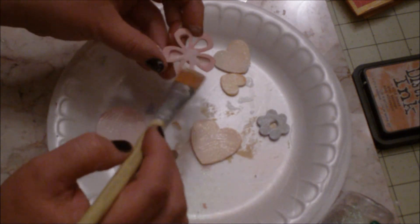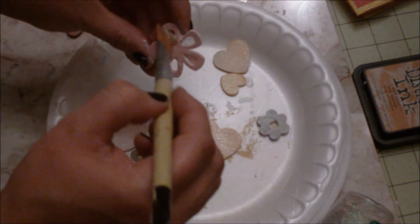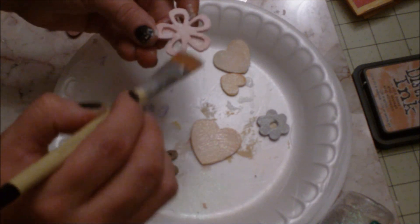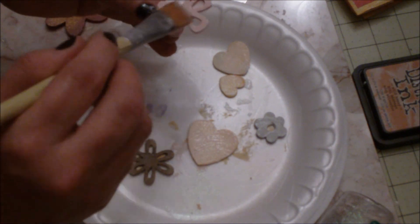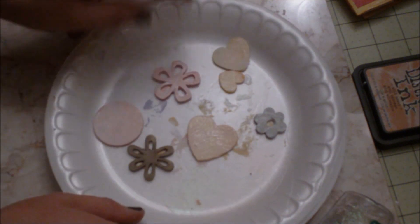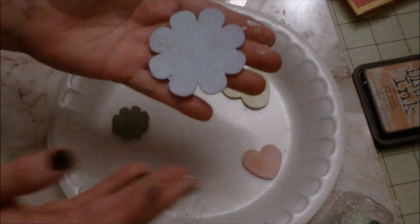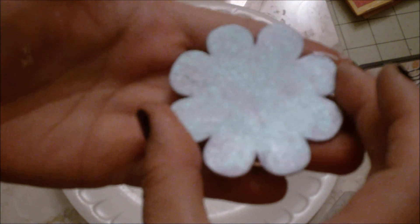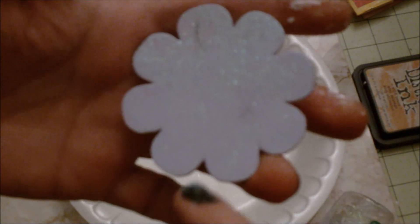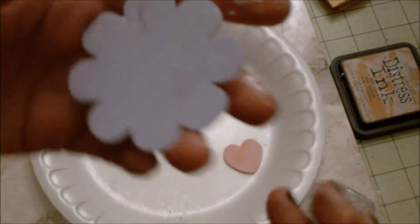I'm putting glitter on the last one now. When it dries, it really dries very nicely. This is the big one we did — see how nice and sparkly it is. I did it quickly for the video, but I could have done another coat underneath and you really wouldn't see those lines, but it looks good.